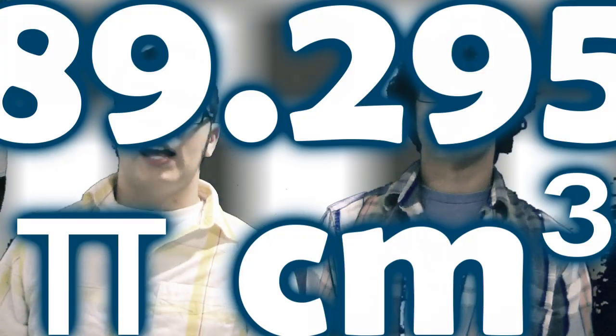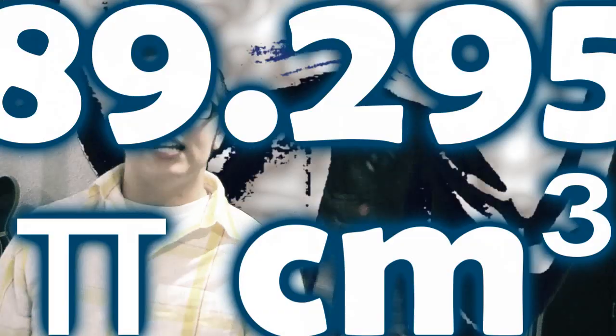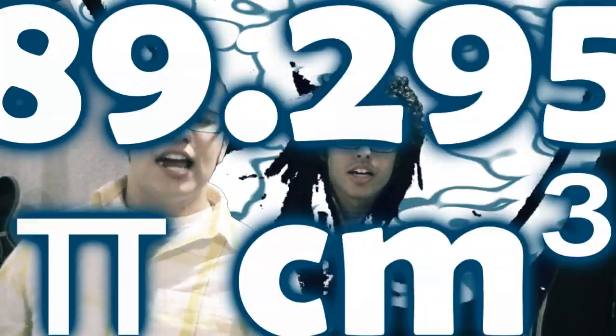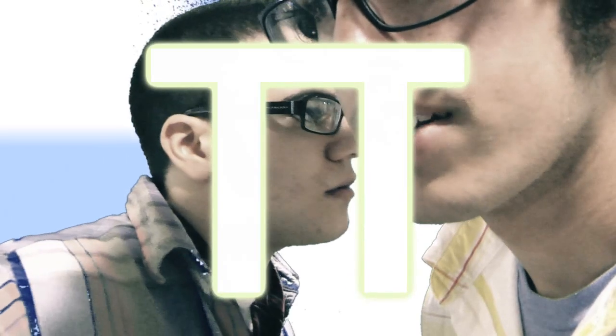Get funky. Where's the function? 89.29π, everyone get funky. Let me see your function. 89.29π. 89.29π. Centimeters cubed, baby. That's right.